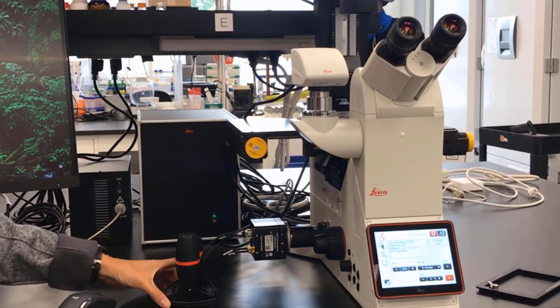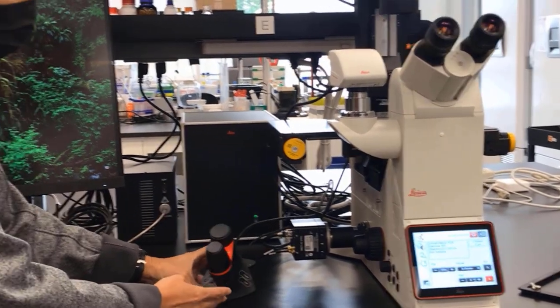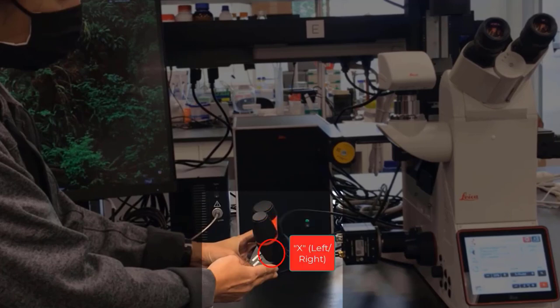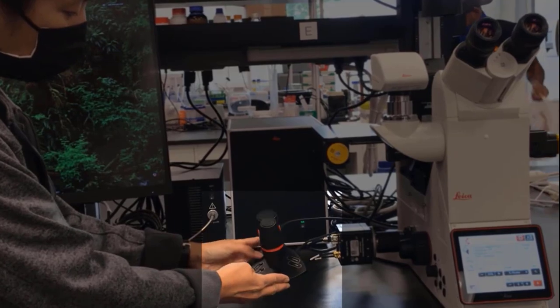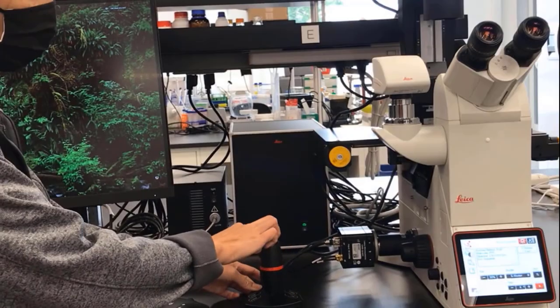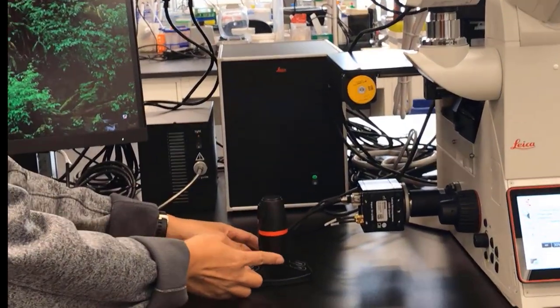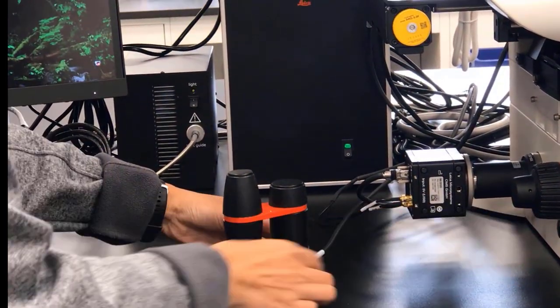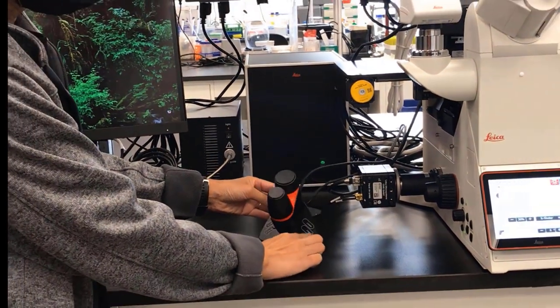Next, let's look at the smart move, which controls your stage and your focus. The back button is for Z focus, the front top is for Y, and the bottom is for X. Moving the front wheels moves the stage in Y and X. The back is for the focus, and you can also use the focus knob if you're more comfortable.